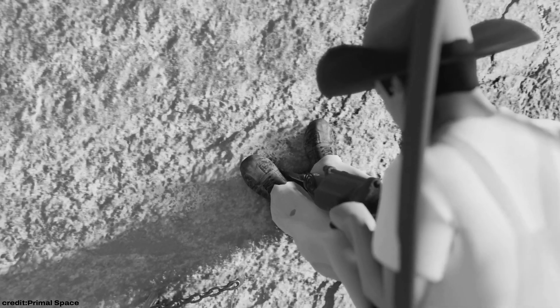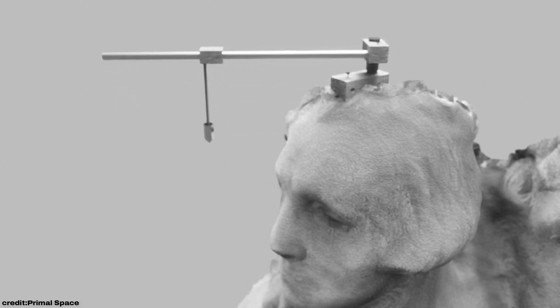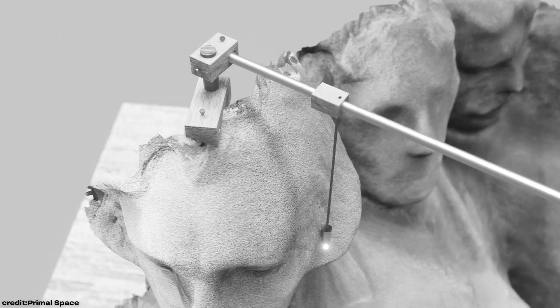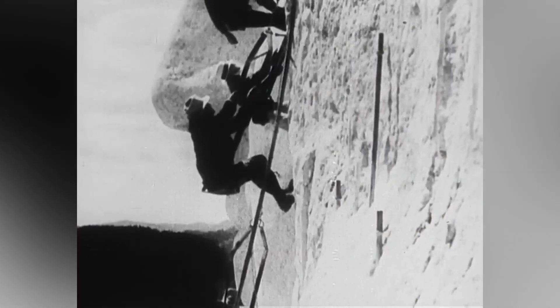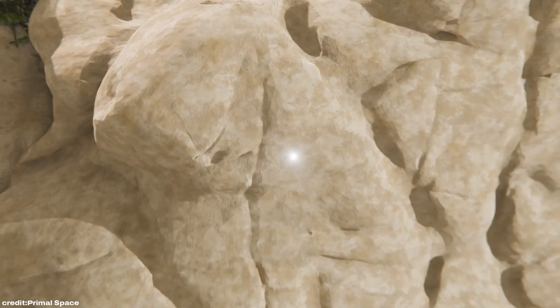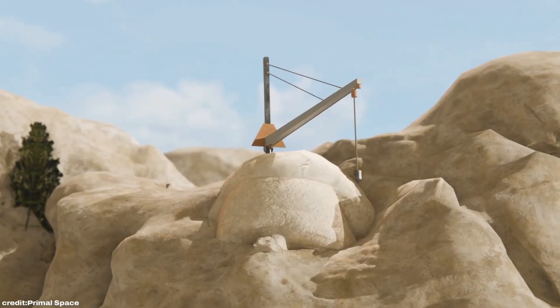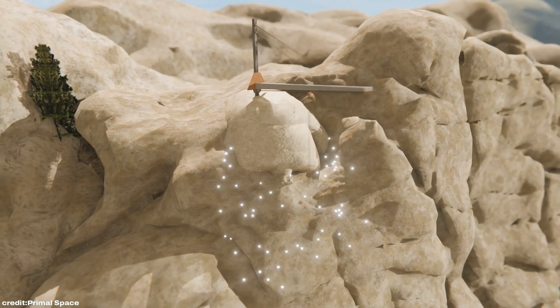But how did they know where to carve? Borglum couldn't simply project his design onto the mountain, as he'd done with past projects. Instead, he turned to an ancient technique known as the pointing machine, which allowed him to scale up his model with pinpoint accuracy. By positioning a weighted arm on specific points of a small model, Borglum's team could measure the precise location and depth to recreate it on the mountain. With a custom-built, larger version of the device, they marked thousands of points on Mount Rushmore, guiding the miners every step of the way.